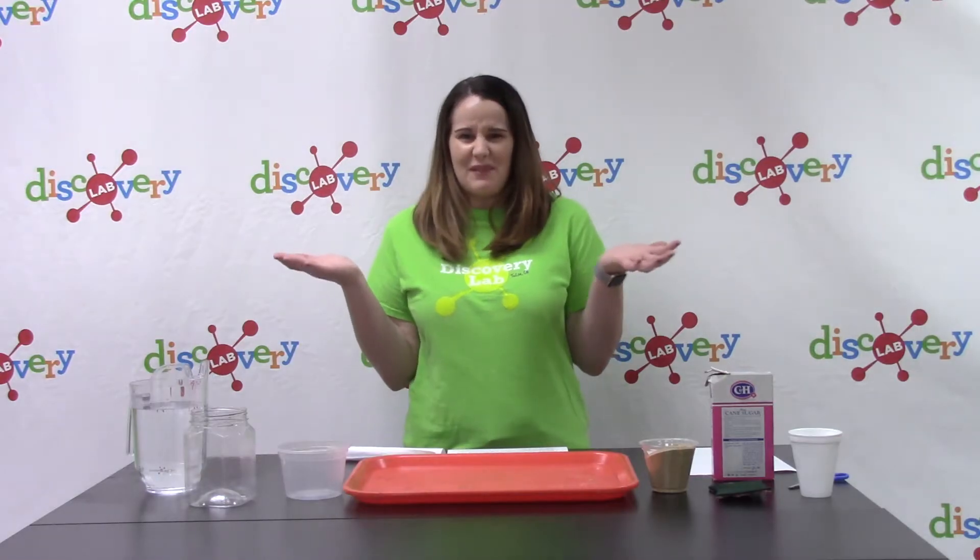Hi Science Explorers! My name is Courtney and today on Discover at Home we are going to explore and learn about sinkholes. Have you ever heard of a sinkhole before? What does that even mean?